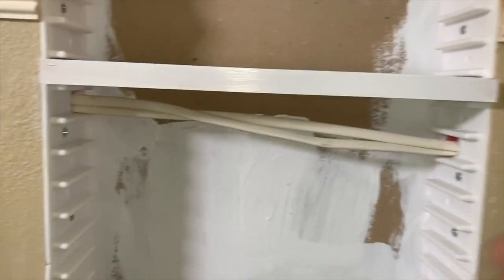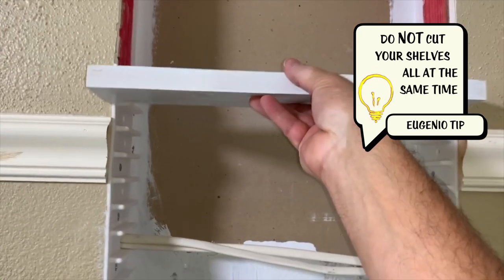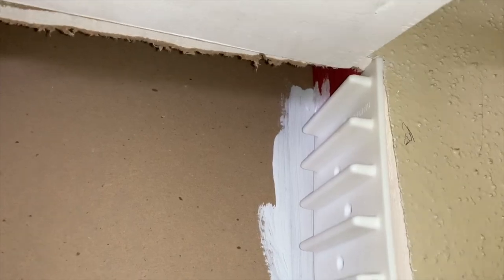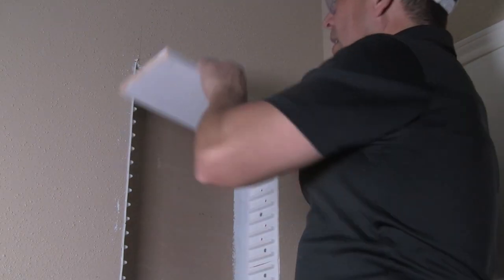Another thing: don't cut all your shelves at one time, because sometimes it'll fit tighter. Like down here it fits looser, and as you go up it fits tighter. Since it almost takes up one whole Easy Stud Rack, I'm just going to notch out the sheetrock at the top and then have this shelf rest right on top of that. I'm just going to mark a line across like this. Now I'm just going to come in here and cut all that out, and then I'll just slide this shelf in. I think I'm just going to use the handy dandy box cutter.